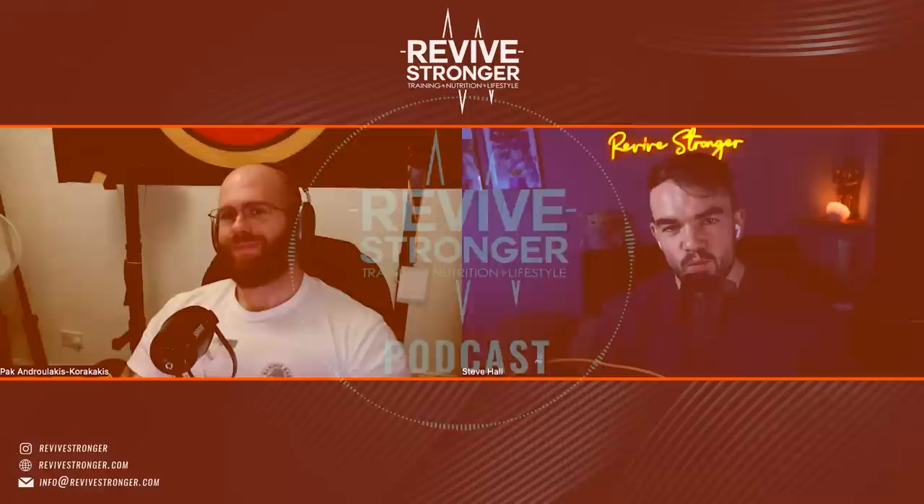Hi guys, welcome to the Revive Stronger Podcast. I'm your host, as always, Steve Hall. Today I have Dr. Pak on the show. I'm going to call you Dr. Pak, and I'll allow you to say your last name, because Pak is also short for your first name. I'm assuming you use that because it's not the easiest for us English speakers to get right.